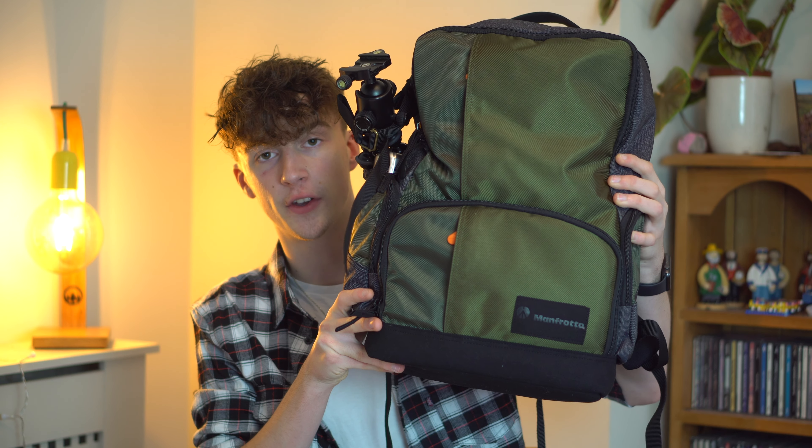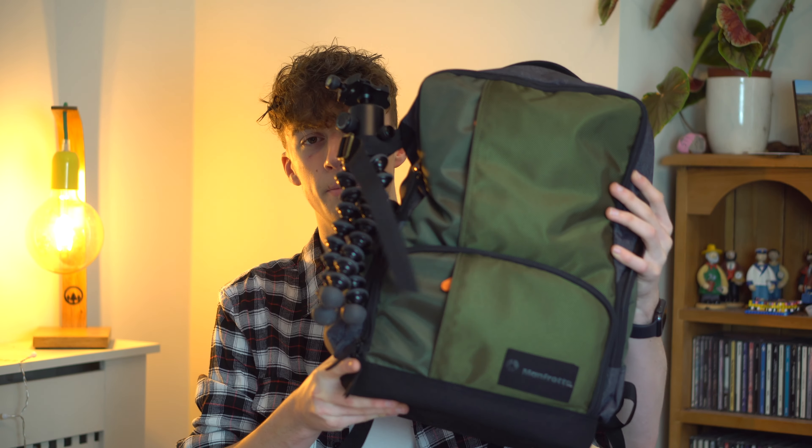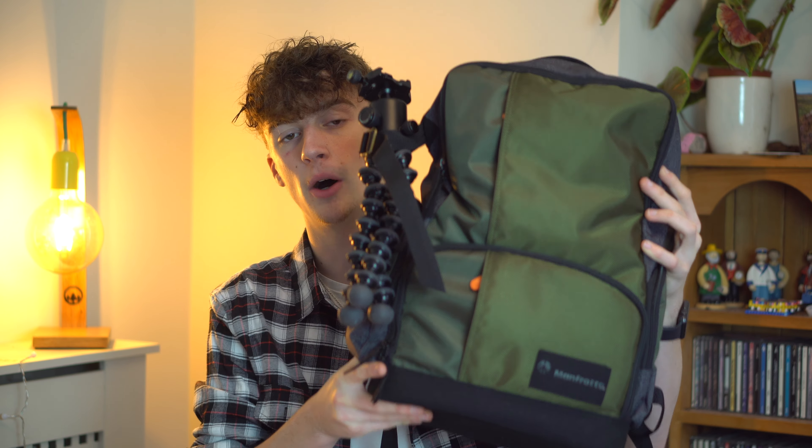So here's the Manfrotto Street Backpack. This bag has three main compartments: it has a top compartment, a kind of middle compartment, and then the actual camera compartment at the bottom. This video is going to be a bit weird because obviously my camera is what you're on right now, and so is the mic and the lens, so it's going to look quite empty.